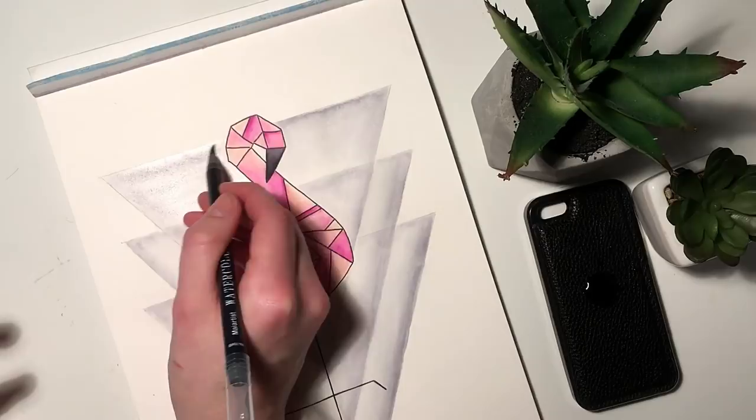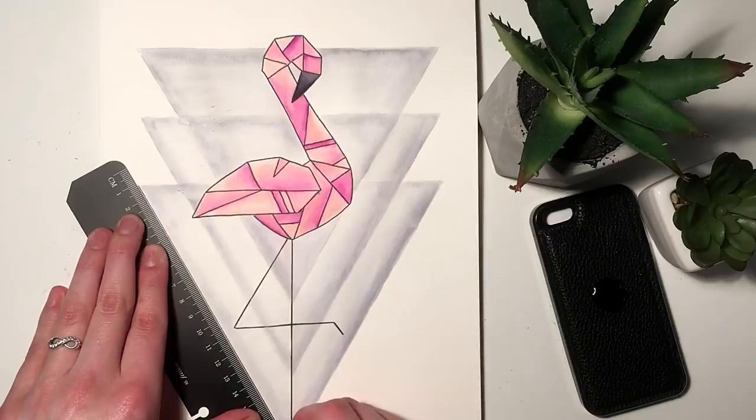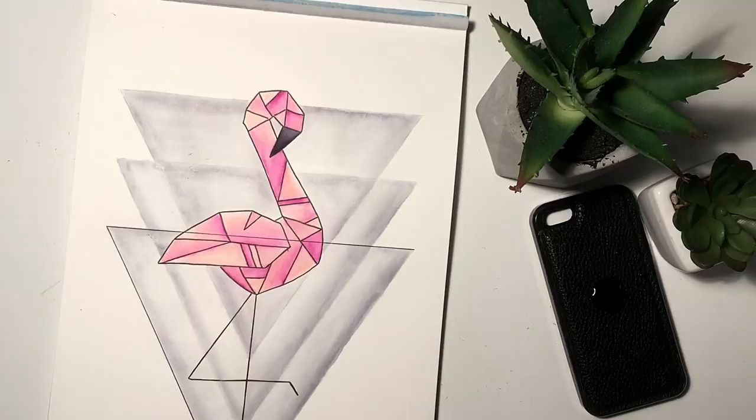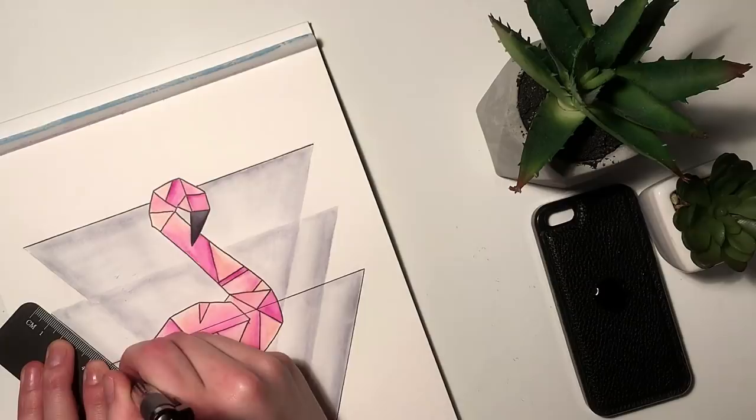Once that's dry I just went over with my eraser once again, and I was a little bit impatient so I kind of shaved a tiny bit of the color off — but that's okay. And again being impatient and rushing it, I accidentally drew a line straight through my flamingo, which was not part of the plan at all. It bothered me so much that I'm actually gonna go in and fix it in a little bit.